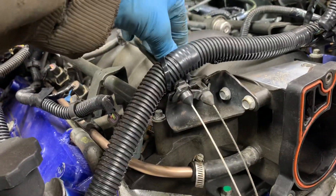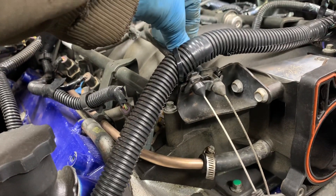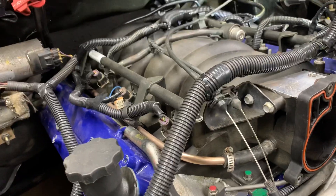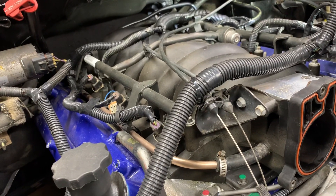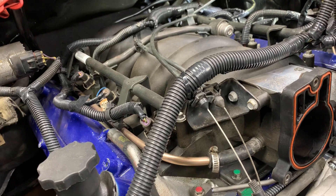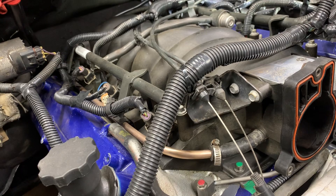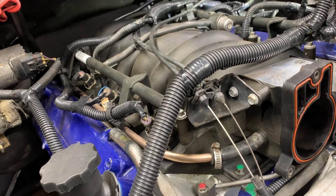The throttle cable that I'm using is from a 1999 to 2002 Chevy Silverado, Chevy Suburban, or Chevy Tahoe. Also the GMC Sierra, GMC Yukon, GMC Yukon XL, and Denali will also have the exact same throttle cable.